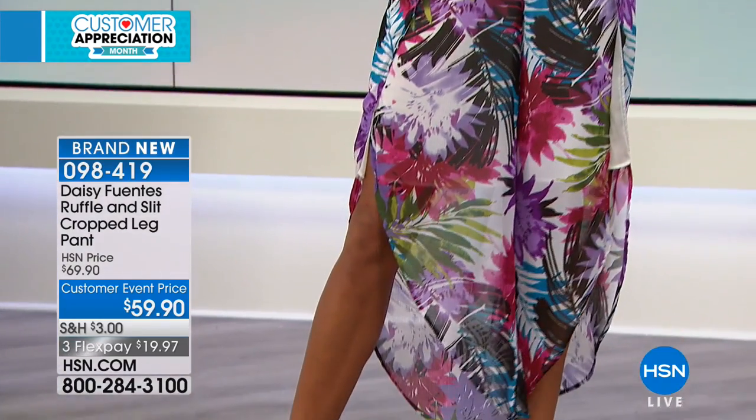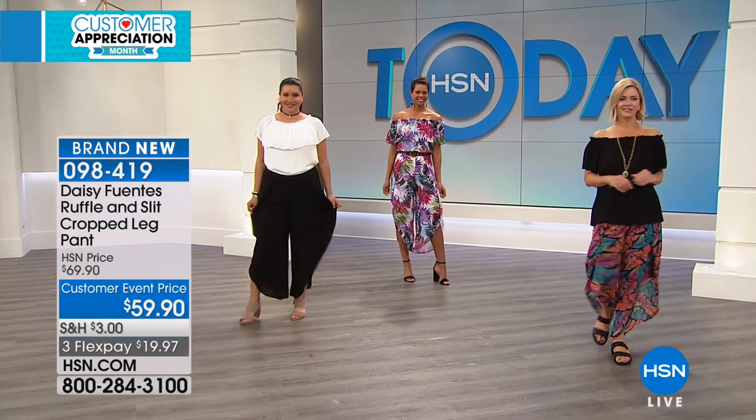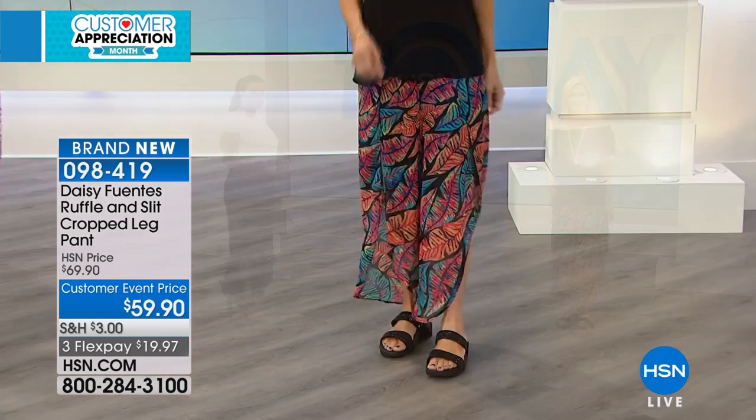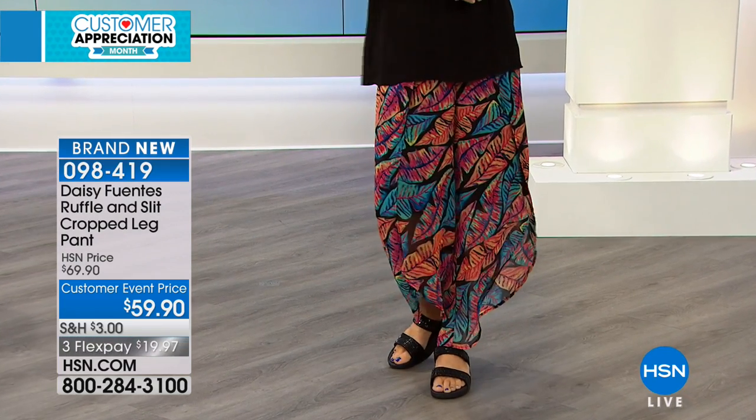It's gonna look feminine and perfect for the summer. It kind of reminds me of a fisherman style wrap pant. And it's lined underneath so you don't have to worry about that slit opening up too much, because it is lined halfway through the thigh.